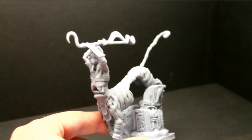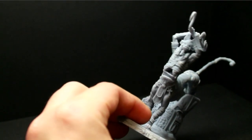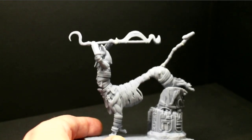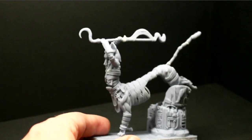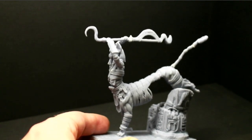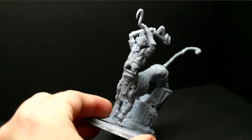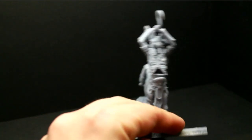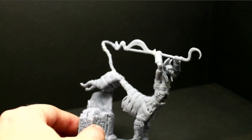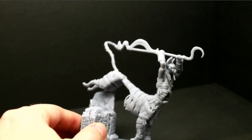We have the first miniature here - this cool animal-like, Egyptian god-like miniature with a cool pose. See this jump over the stones, ready for attack, ready to let the knife, the weapon, come down. This miniature is from the undead kingdom - in German it's called 'Untotes Königreich,' undead kingdom translated.